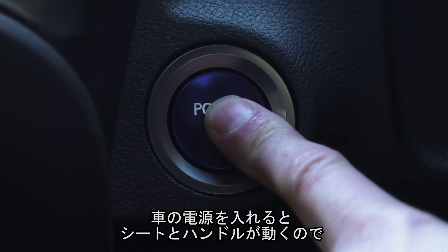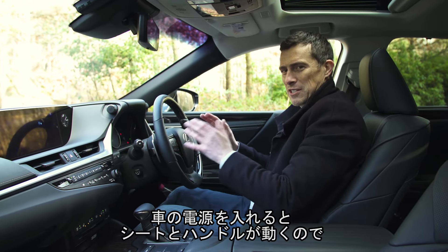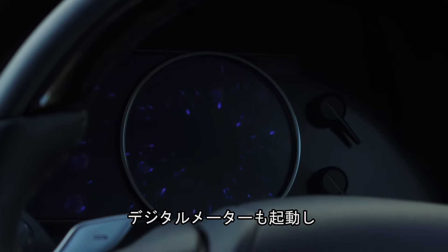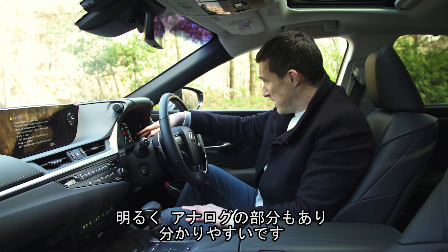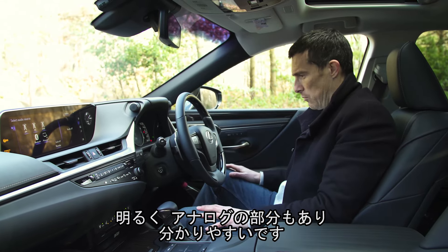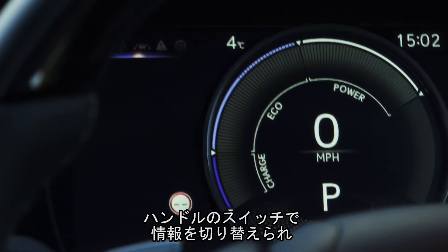When you turn the car on, it moves your seat forward and your steering wheel into position, then moves it back when you get out, so it's easy to get in and out. As you turn on the car, you get the digital display light up, and it's really clear — mainly digital, with just a couple of analogue dials towards the right. Very easy to understand what's going on, and you can control the different menus using the controls on the steering wheel.